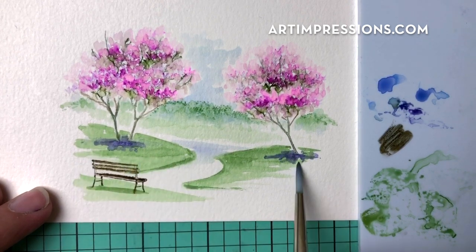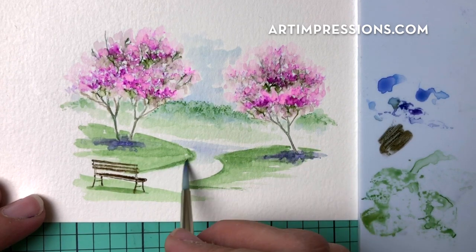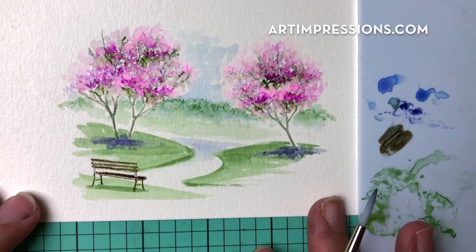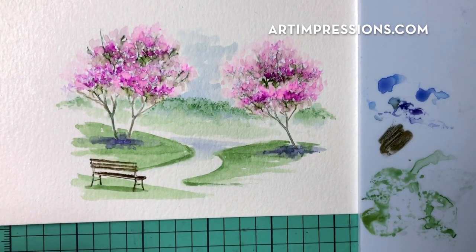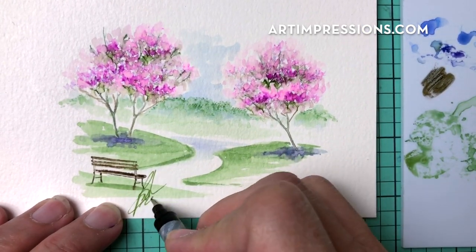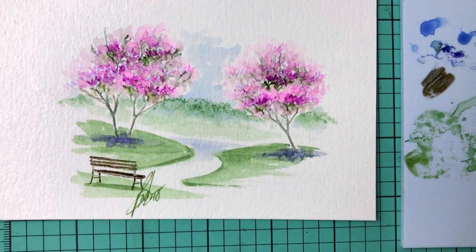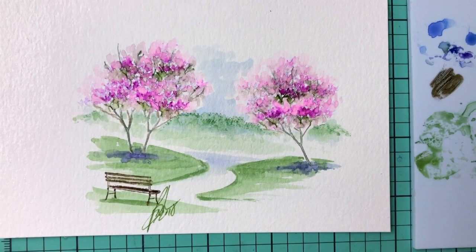And we are about finished with this painting — so much fun and so easy to do. Try this one, you're going to love it. Put it on a card or in a frame and give it away to someone; you're going to make their day. Happy spring to you all! Thank you so much for watching. If you like it, please give me a thumbs up and I will see you all next week.